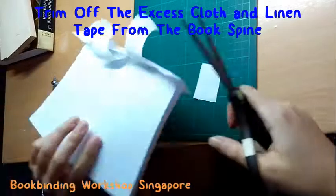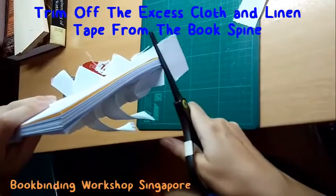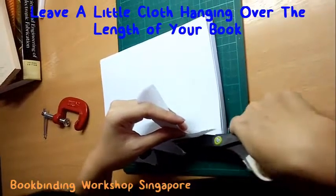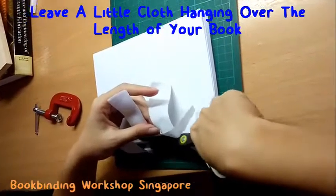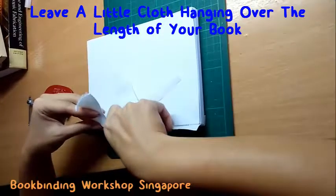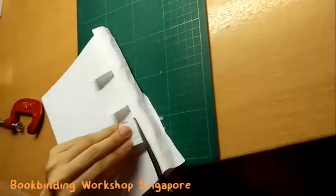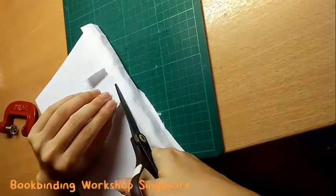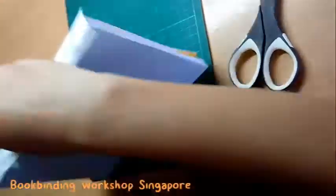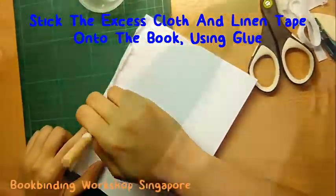Once the glue on your book spine has dried, trim off the excess cloth and linen tape along the book spine. Do leave some of the cloth and linen tape hanging over the length of the book spine as you trim off the excess. Then stick the excess cloth and linen tape down onto the book using glue.